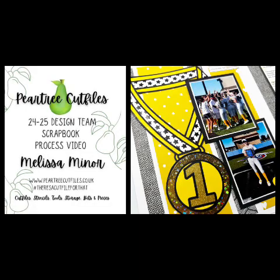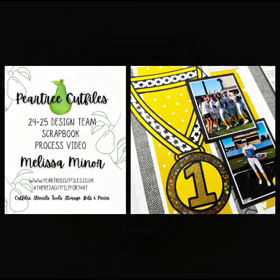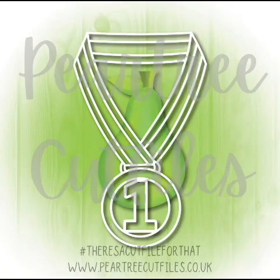Hi crafty friends, Melissa Miner here, and today I'm going to be sharing a layout for the Pear Tree Cut Files design team. I'm using this cut file — it's of a medal from the August release. If you are anything like my family, we are huge into sports, and I think this is perfect. But I can see many other uses for this cut file, not only sports — anytime you need a first place medal. So let's jump right in and get into the layout.